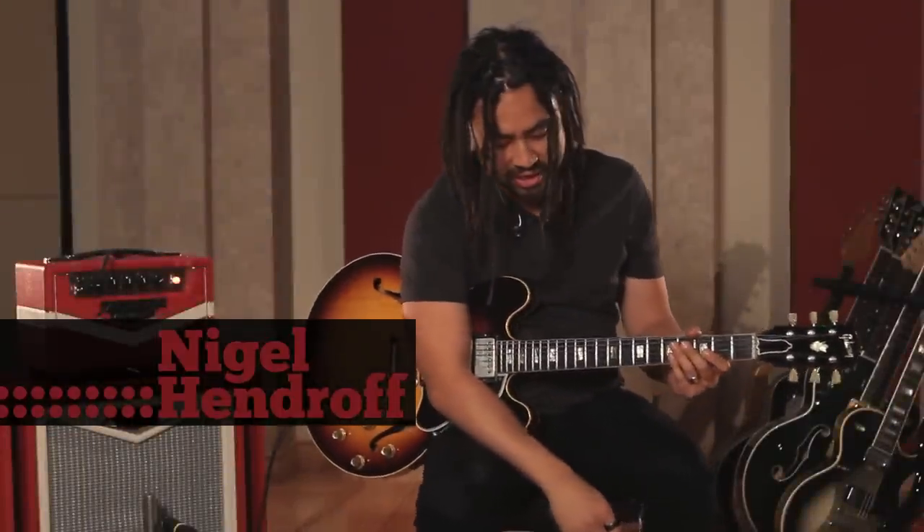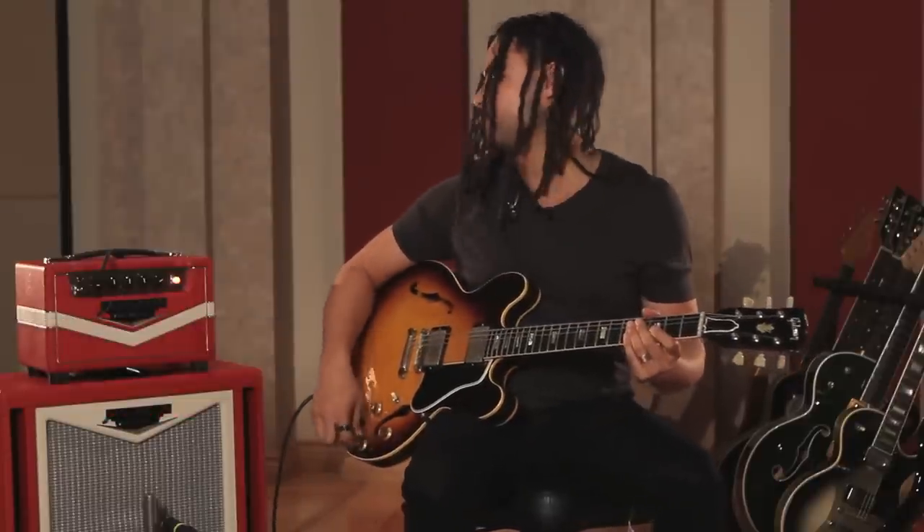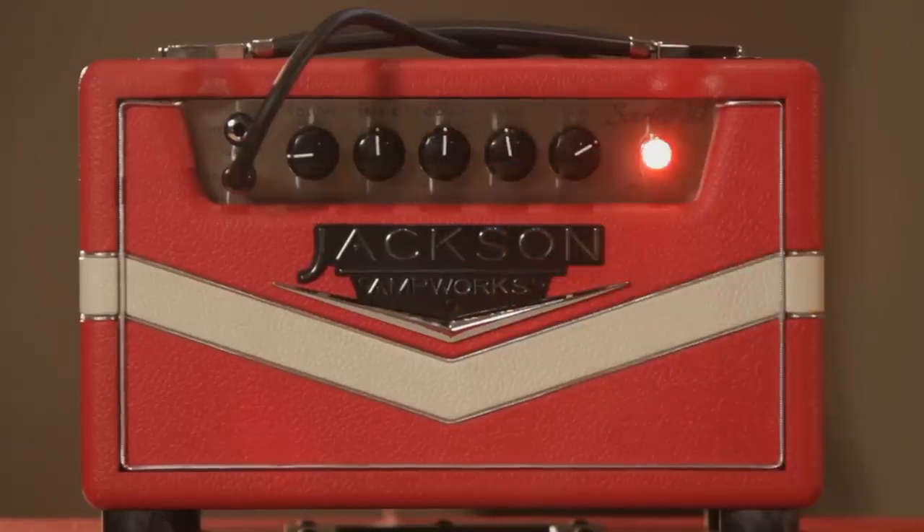Here we have a 1963 ES-335, lovely. We'll start on the neck pickup and again clean, running 30 watts, tone is flat.